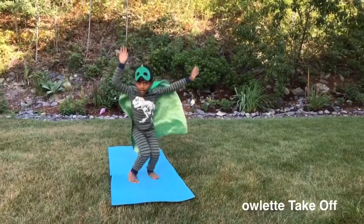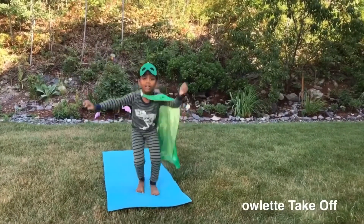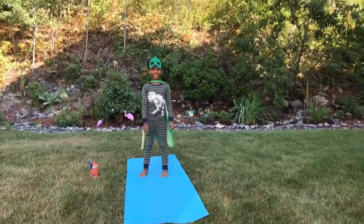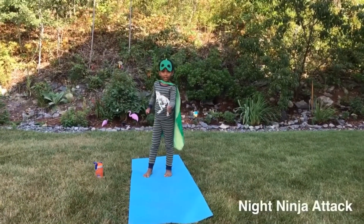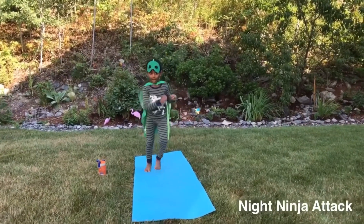One, two, three, four, five. Now I'm doing nice ninja tactics. This is how you do nice ninja tactics — it's round and it kicks so hard on your feet. And now the other side.